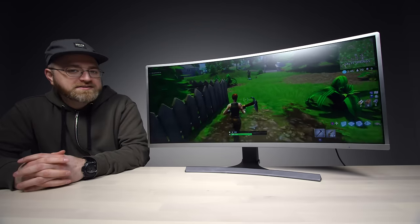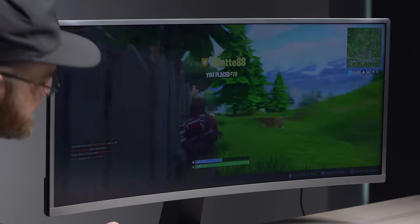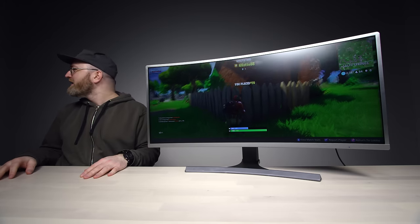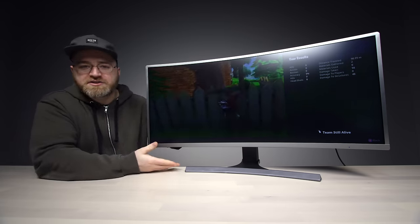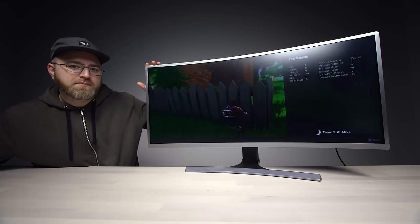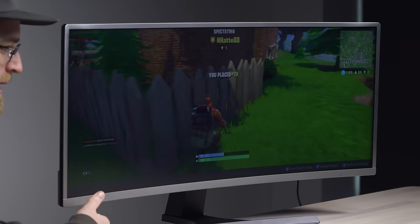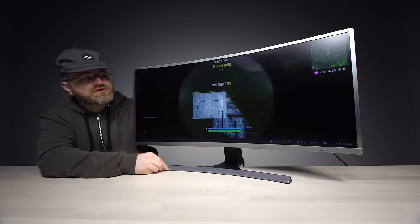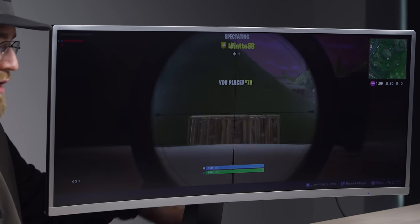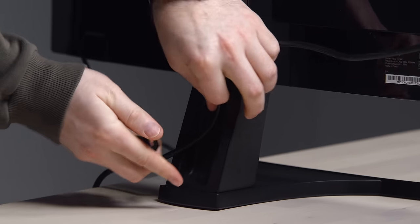Today's episode of Unbox Therapy is brought to you by the Vast 35-inch curved display. This is a gaming monitor on a budget — 599 on Massdrop. It's got a 3440 by 1440 resolution, three HDMI ports and a DisplayPort. The display is 100Hz. It has an internal power supply so there's no power brick, and the power cable plugs in on the side with cable management at the back.